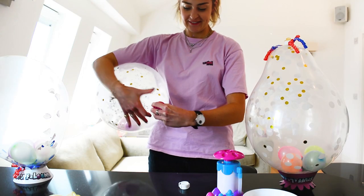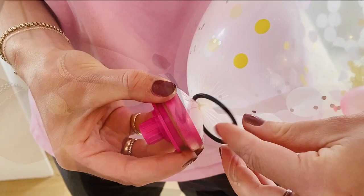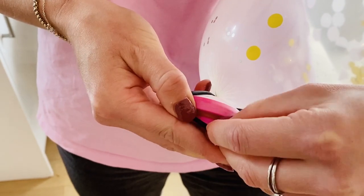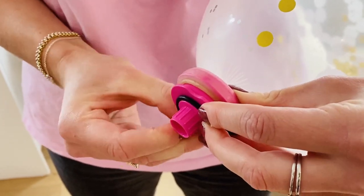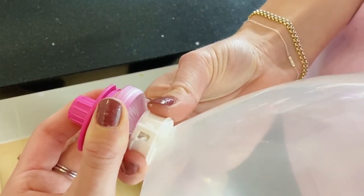Pull the pink stopper and Stuff-a-loon off of the pump. Now you can seal your balloon. Carefully pull the pink stopper and twist the neck of the balloon. Ask for help if you find this part tricky — this step is easier with two people. Remove the rubber o-ring and carefully snap the plastic clip around the twist in the neck of the balloon.